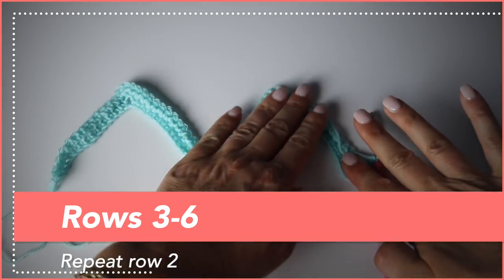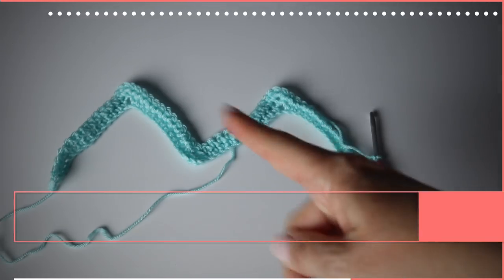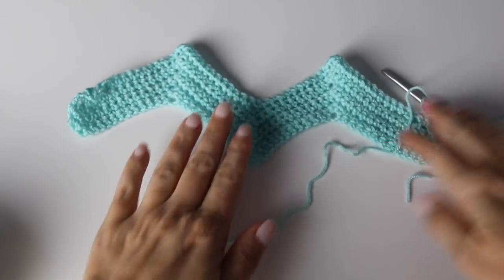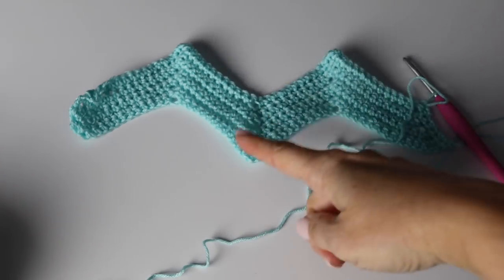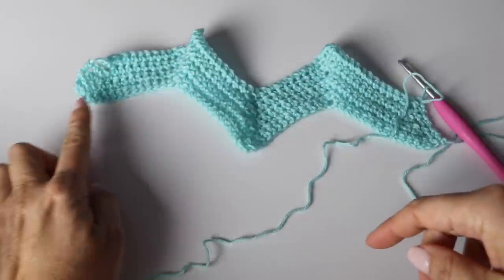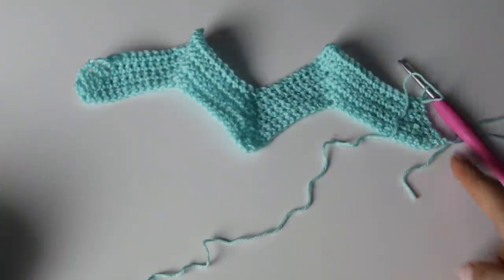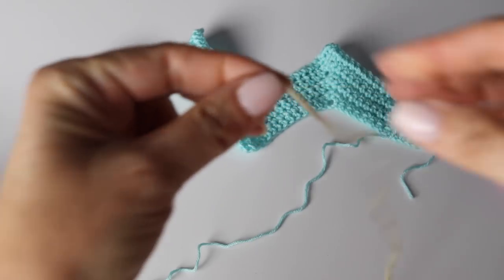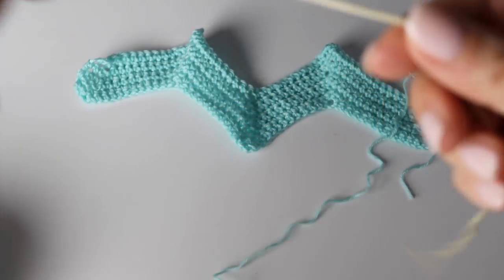It's super easy — it's just about counting stitches and making sure you begin and end your rows the same way each time. Make sure you count your 12 single crochets between your peaks and valleys. You're going to do that for six rows in total. This is what your work will look like. Next I'll show you how to switch color.